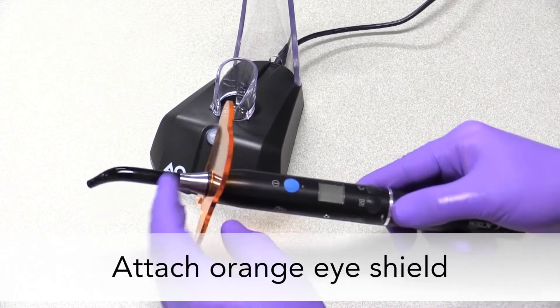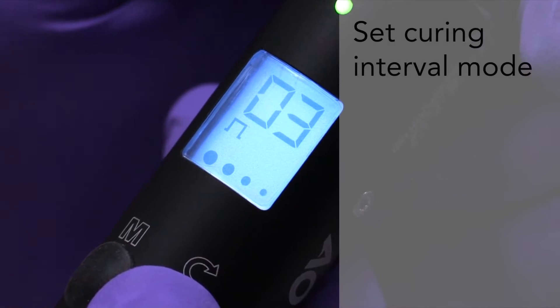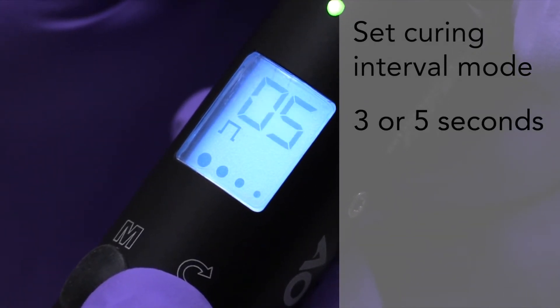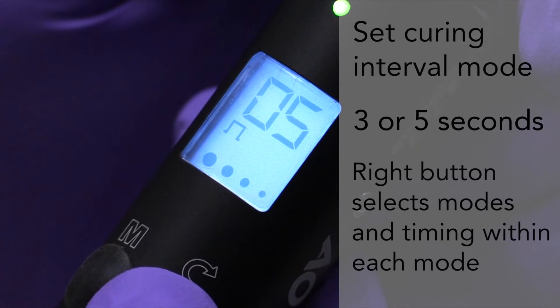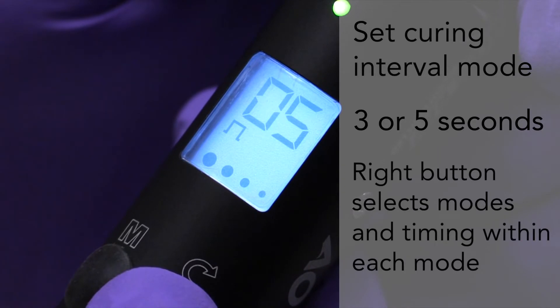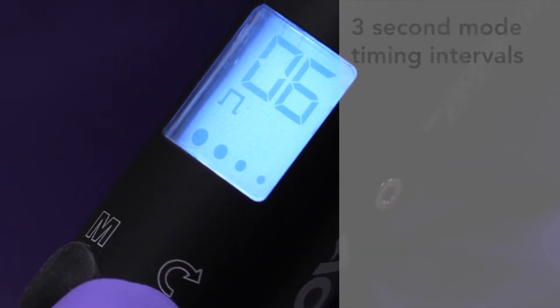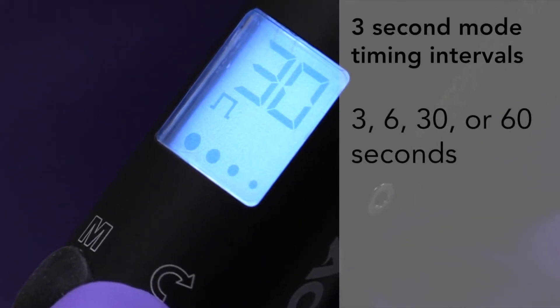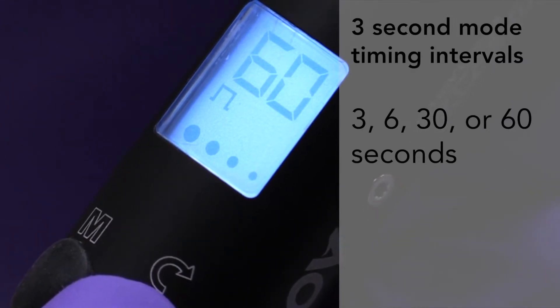Blu-ray 3 is now ready to use. Now it's time to set your curing interval mode. You can set it for either 3 or 5 seconds. Press and hold the right button to toggle between the two modes. Press and release the right button to cycle through the available timing in each mode. In 3-second mode, available timing intervals are 3, 6, 30, and 60 seconds.